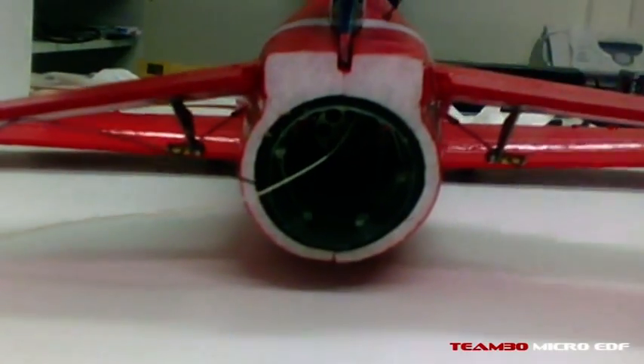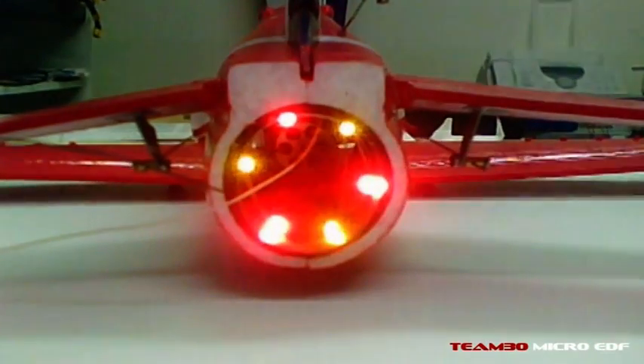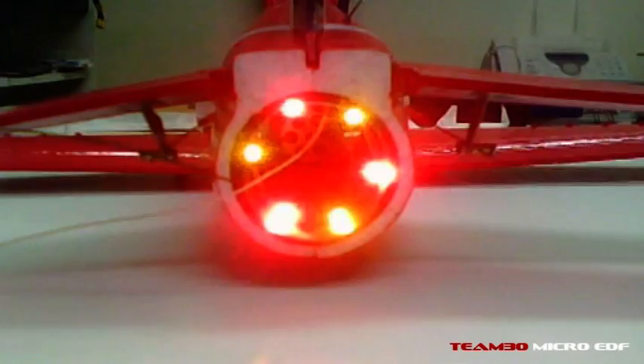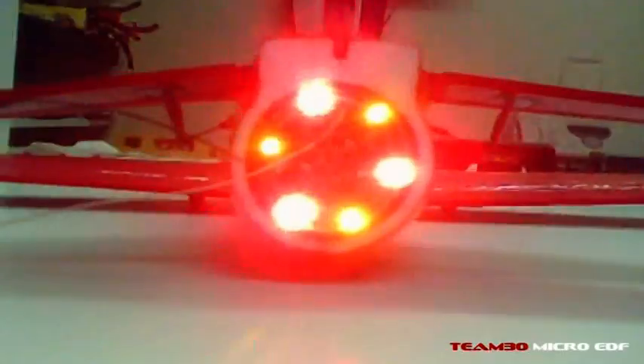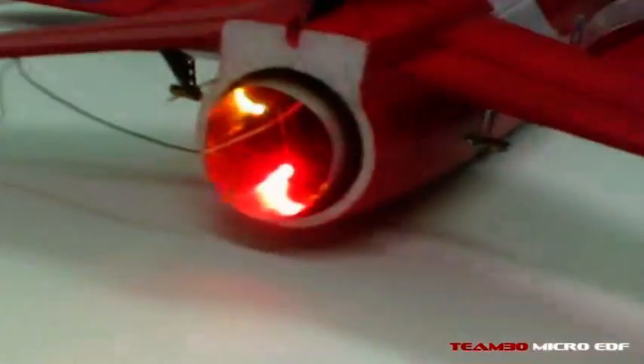Of course, it always looks great in the dark because there's nothing to compete with the light coming out of it. Just tested it with the lights off. Now to test it with the lights on, let's see what sort of result I get. Okay, that's full blast. I'm going to move the camera around into view and back again because in the dark it blew the lens out. So I'll just try it from different angles.